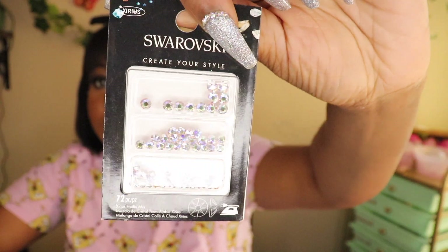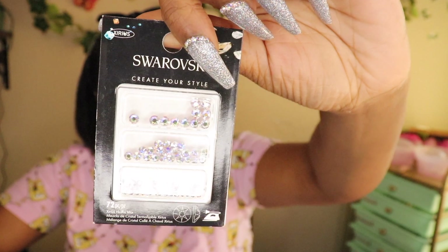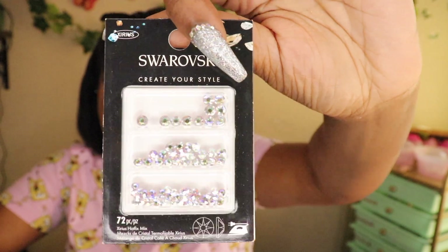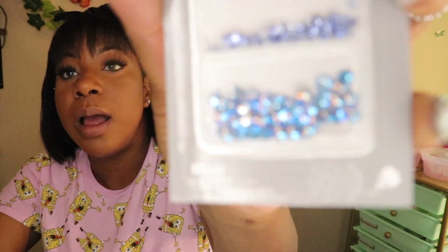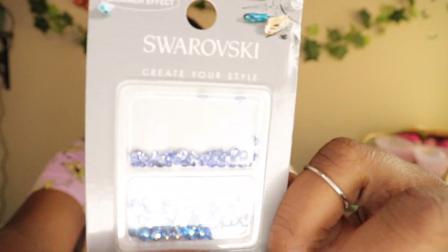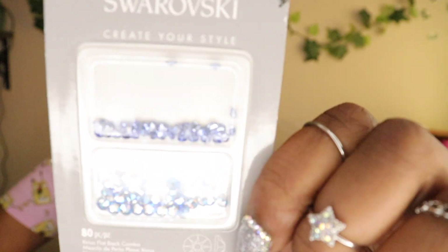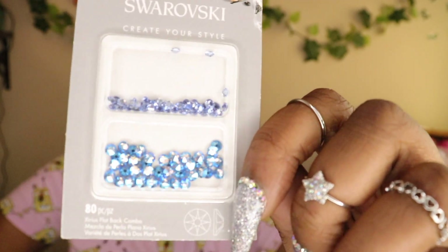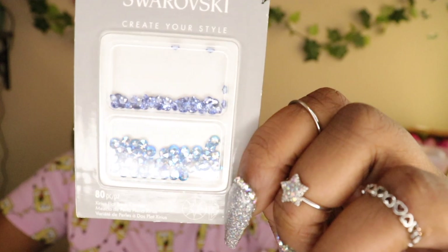I got some real cute colors that were hotfix as well. I got another hotfix pack called Zerus Hotfix Mix Aurore Boreale. The next mix has a nice blue and then a softer blue at the top — the name of this pack is Szeurus Flatback Combo Light Sapphire. So freaking pretty.